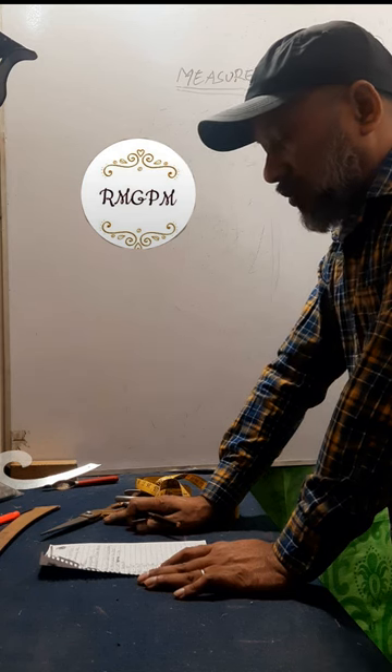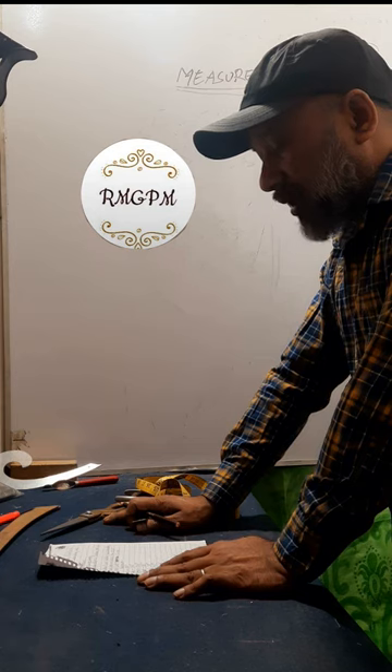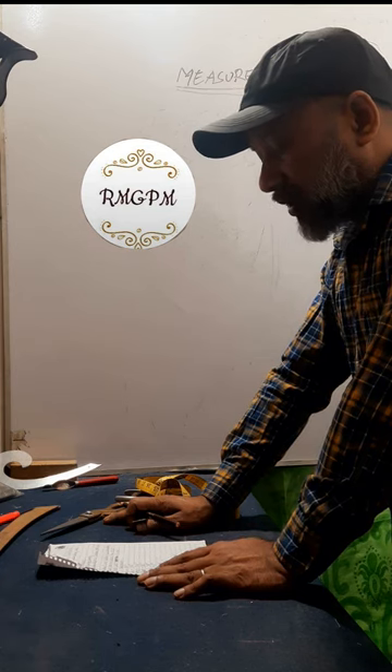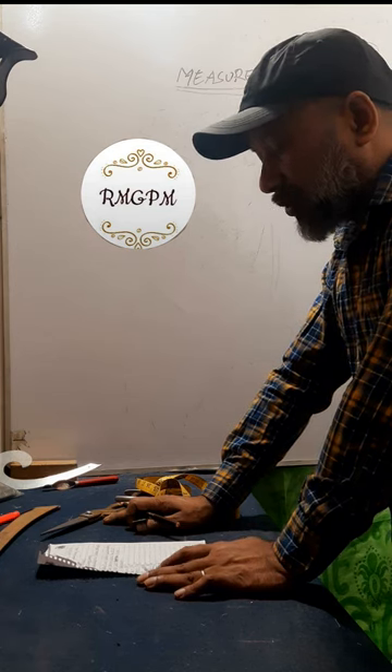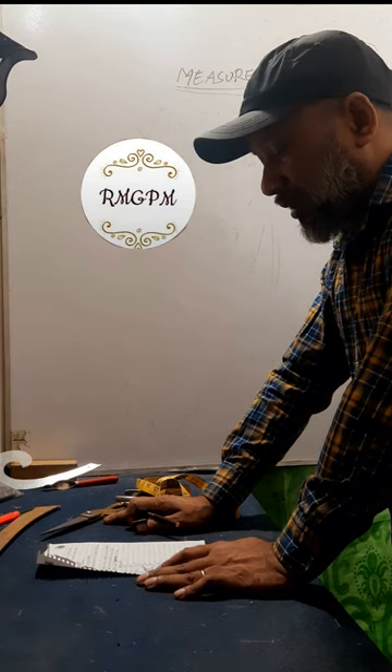Assalamu alaikum everyone. I hope you all are doing well. I am MD Nasir. I live in Bangladesh. I am a professional pattern maker. Today I will show in detail and deliberately explain how to make the best cut-off suit.